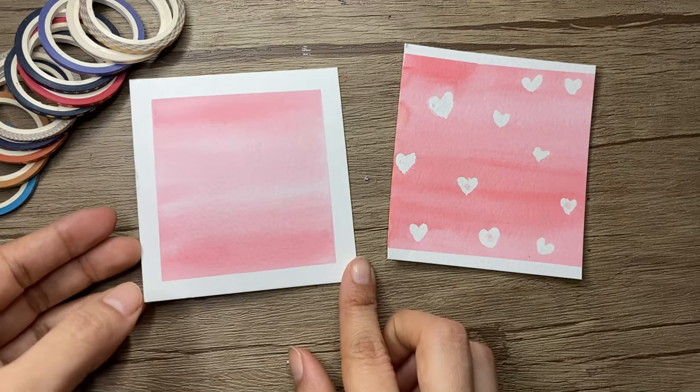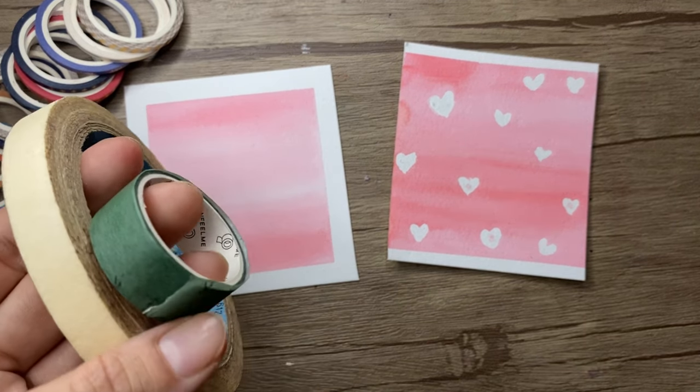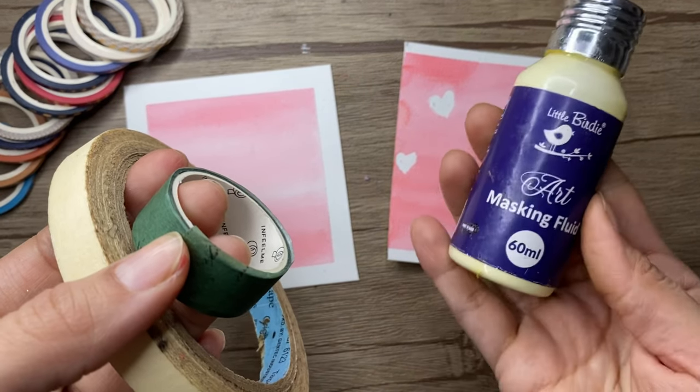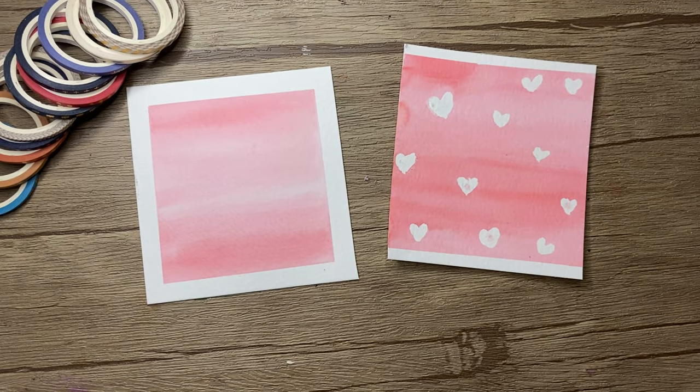You can see that both are used for different purposes. I hope you found this video informative about masking tape and masking fluid. If you have any other doubts, you can ask me in the comments — I would love to answer. Thank you for watching, bye bye!